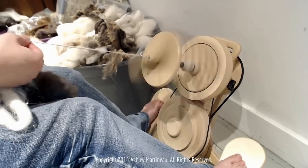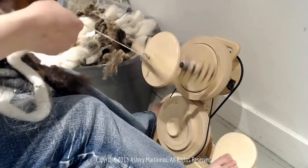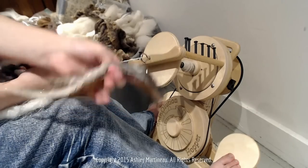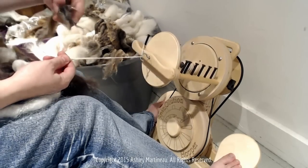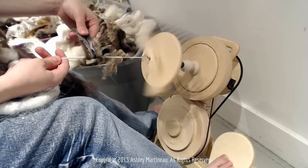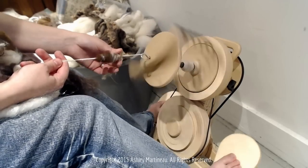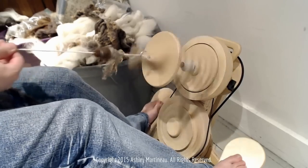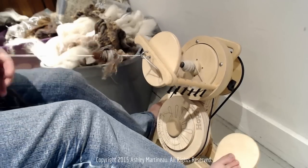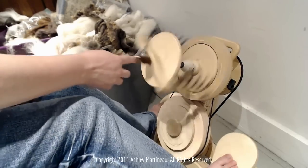We'll just begin drafting out the rolag, and maybe I'll throw on some art bat as a puff. Just lay the fiber on top and let it wrap around. You can secure it in the front or in the back. And that is our first puff — isn't that fun?